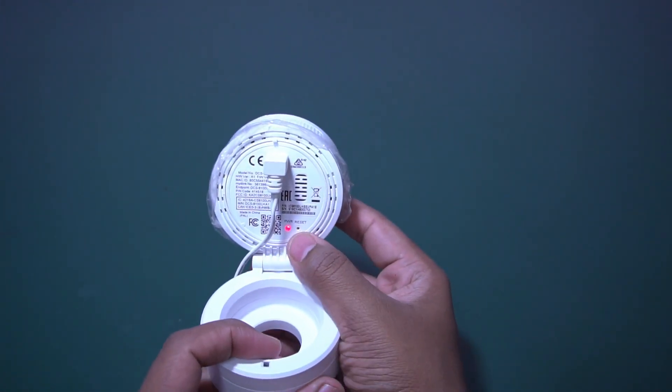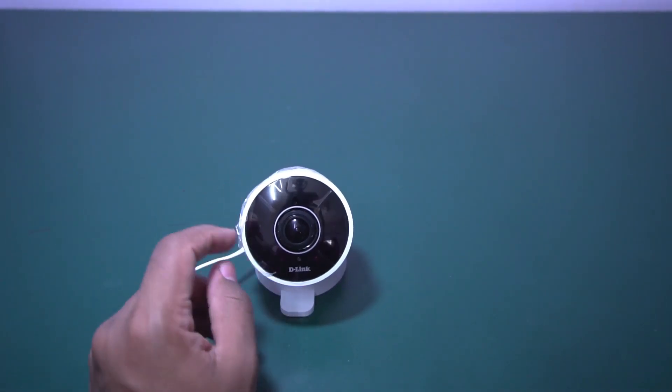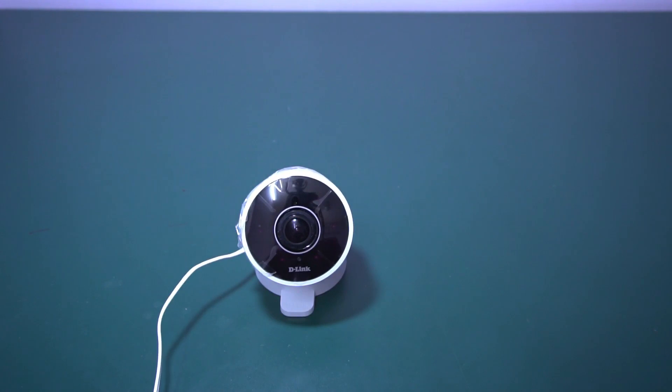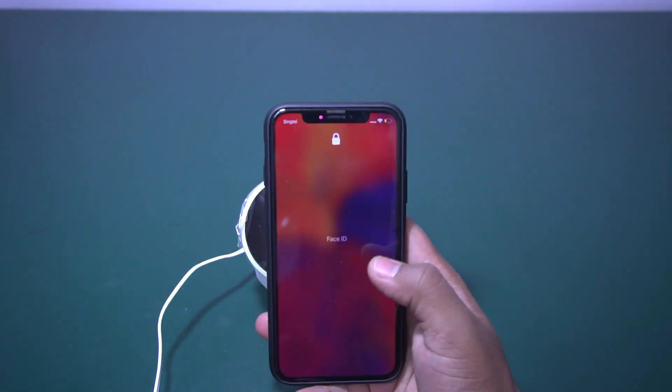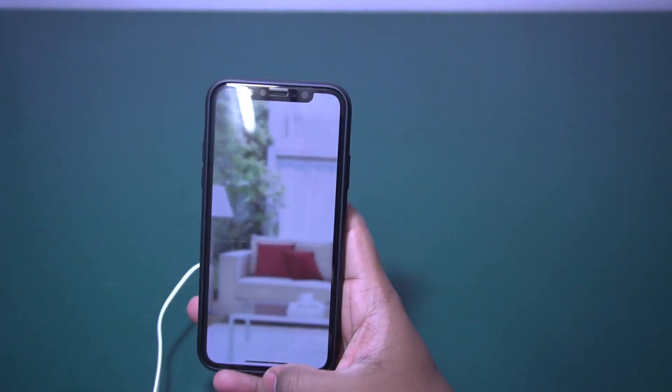As you can see, it is showing the power symbol. To set up this camera, we require the myD-Link Home app. I already have it installed.